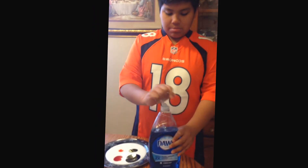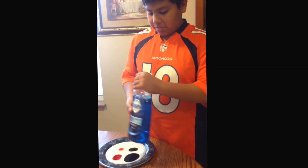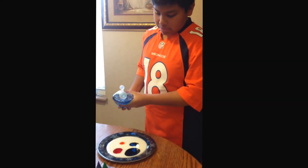Now what you're going to want to do is put a little drop of soap. You gotta be careful to not put too much.